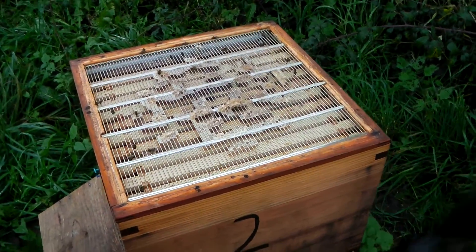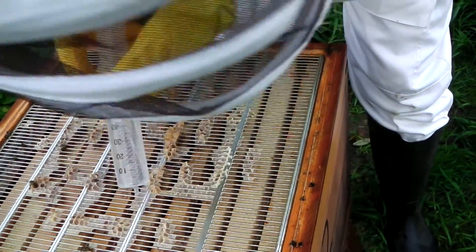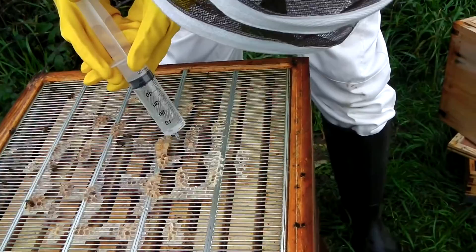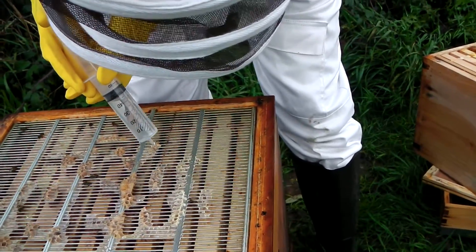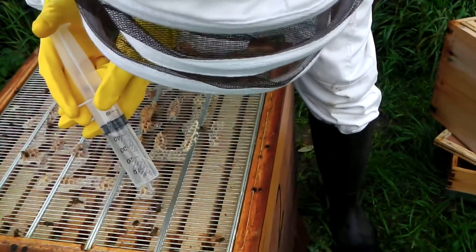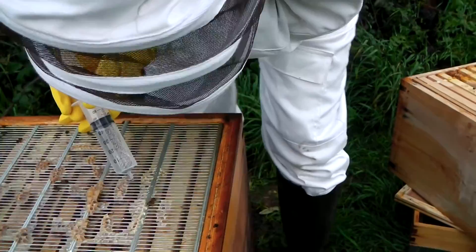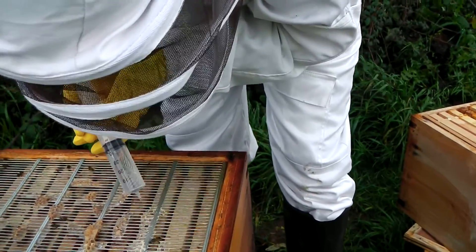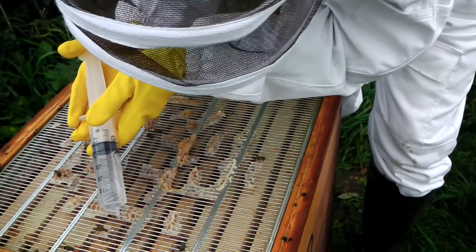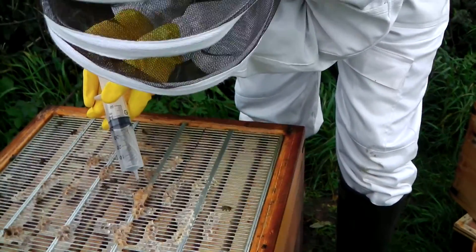Here we go, because I've got to be careful. I've got to do 5ml per seam. It's quite difficult to imagine actually. So I'm just going to drip it through like that. I can see bees in this seam as well. It just drips through actually — I don't have to click it. That's really good. So I've got three seams.